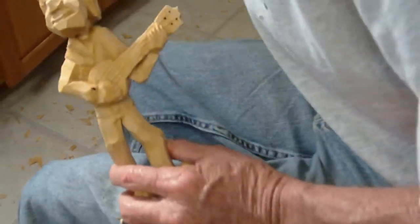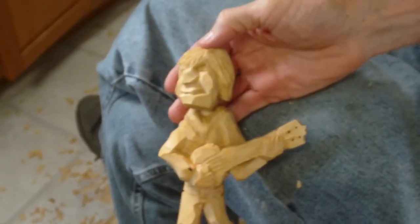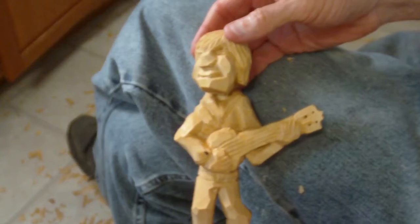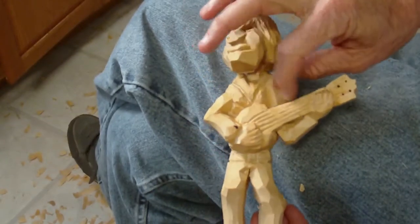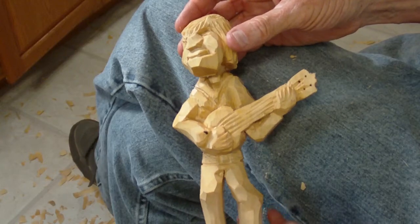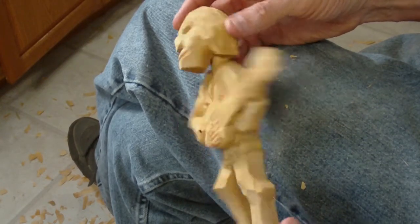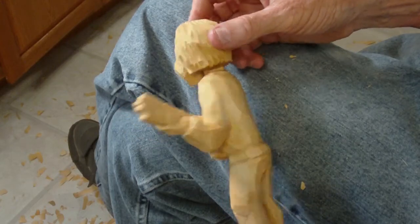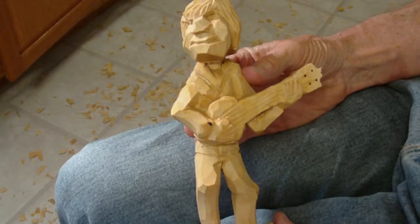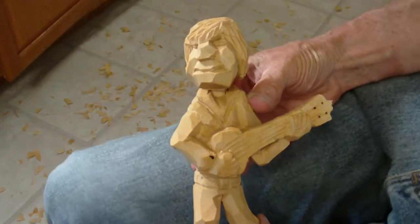Well, God bless you now. I know this is, like I said, a little bit tougher project, but it's what some people wanted. I know there are a lot of carvers who could probably do a whole lot better job than me, but for my first time it's not too bad — turned out all right. Okay, God bless you, thank you, and have a good day. And there's our banjo player.